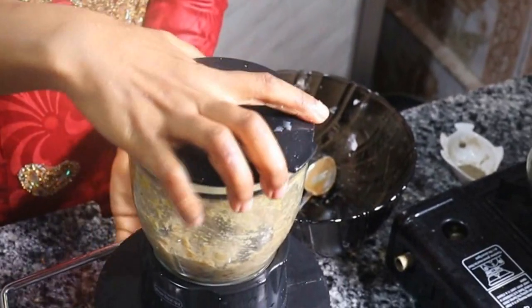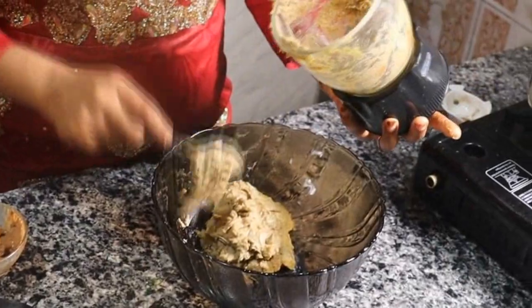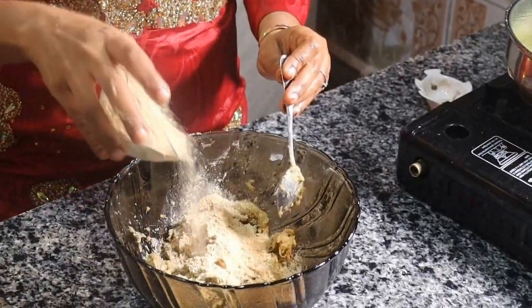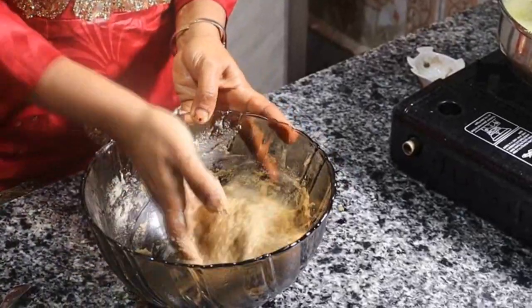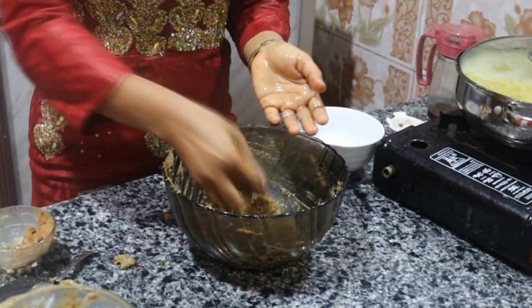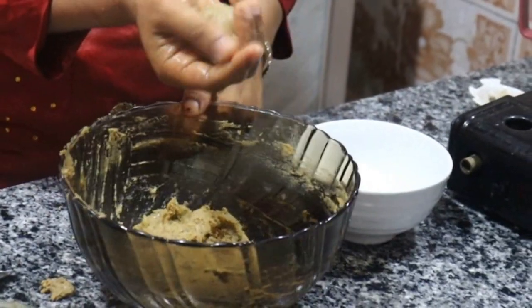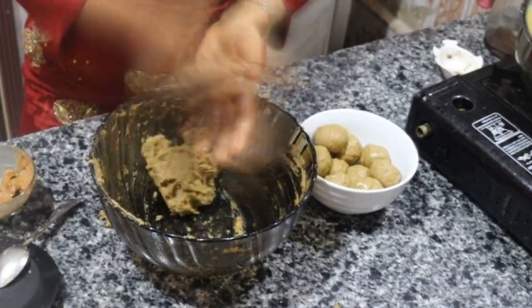When everything is well mixed, I'm going to transfer this to a bowl. This is optional but we really love it — it's corn flour. I'm going to add some. If you can't get corn flour, you can also use all-purpose flour. Mix everything together, then add a little bit of oil on your hands and form your balls. You can make them small if you like, but I prefer medium-sized.